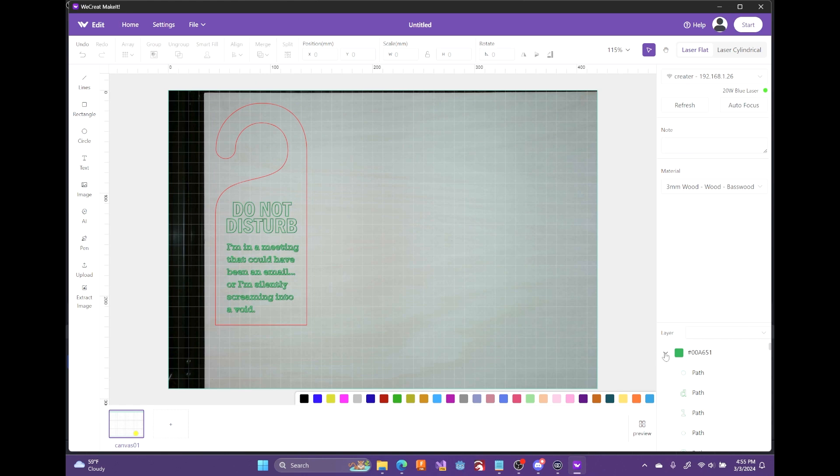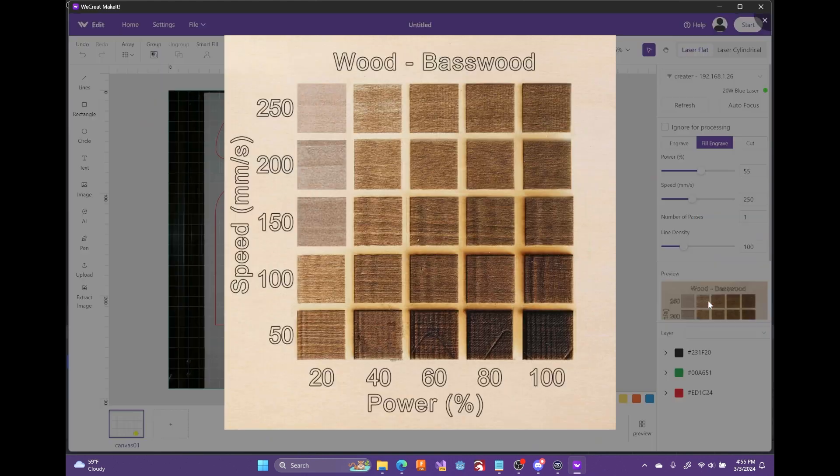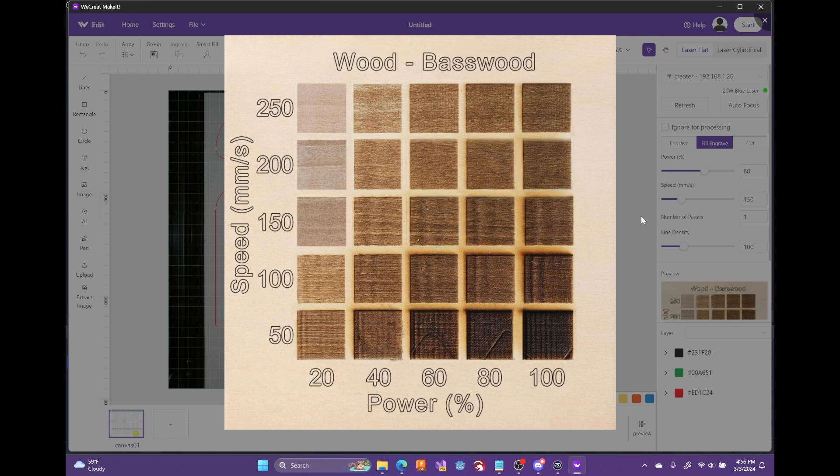Order does matter, so I'll drop down all the different colors. Red is for cut, black is for engrave, and green is a score line I do after the fact — it just helps make text pop. I'll select black and do a fill engrave. Using the preview guide, I can go slowly with high power for a dark engrave, or lighter if I'm going to stain it since the stain will bring out the color anyway. I'll go middle of the road — 150 speed with 60% power — and it automatically sets it for me.